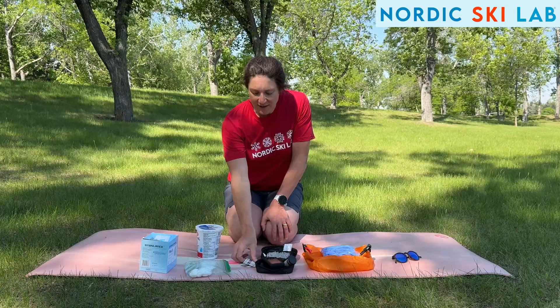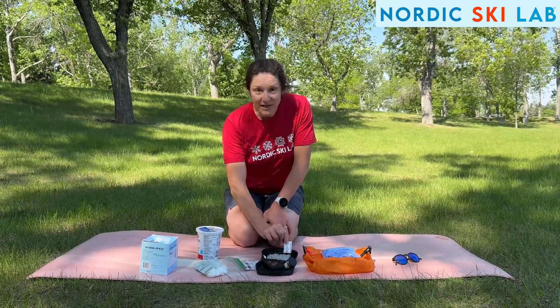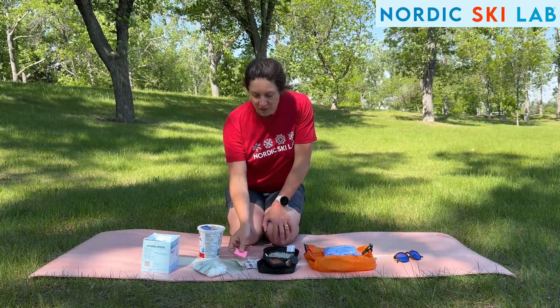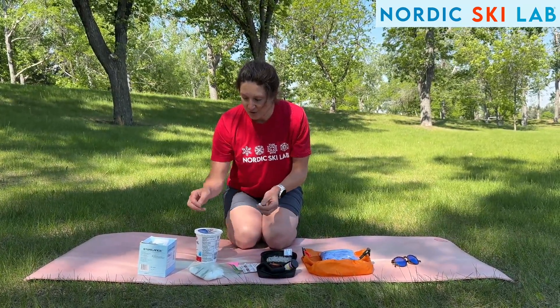Now for the test itself, I have alcohol swabs to disinfect the area, cotton balls, band-aids for afterwards, a little notepad to take my reading, obviously the lactometer and testing strips, and then the needles. I'm going to show you two different types.